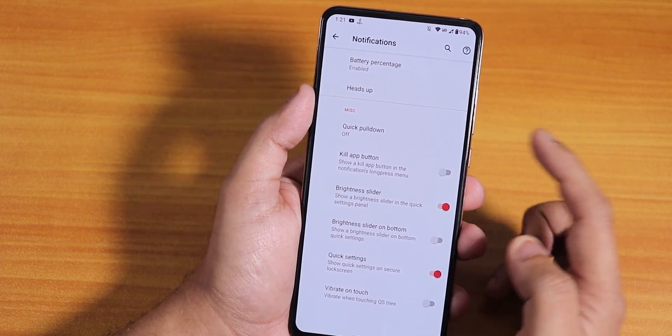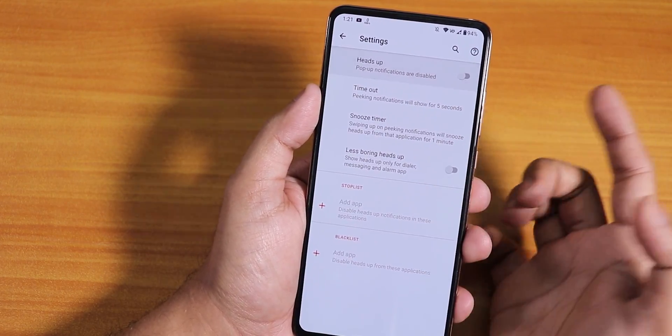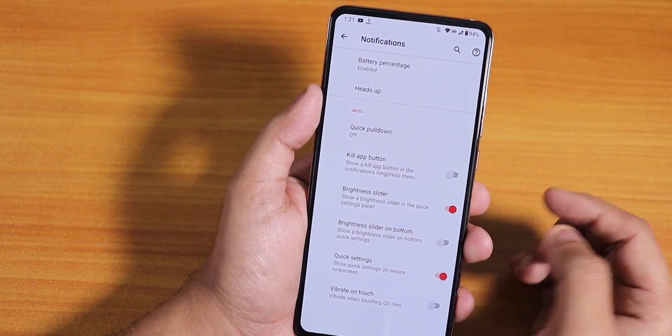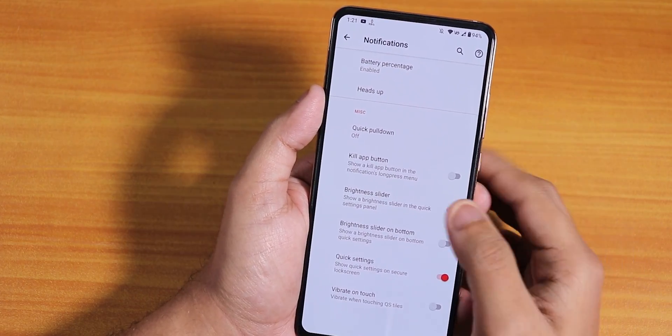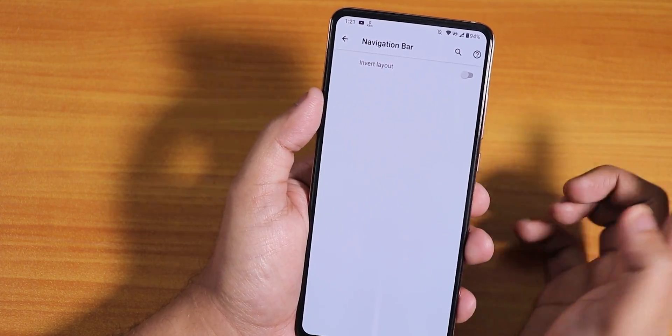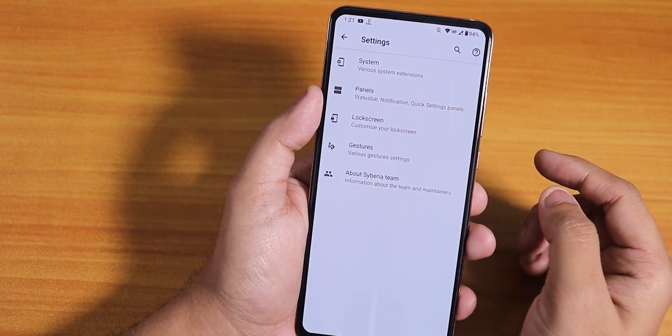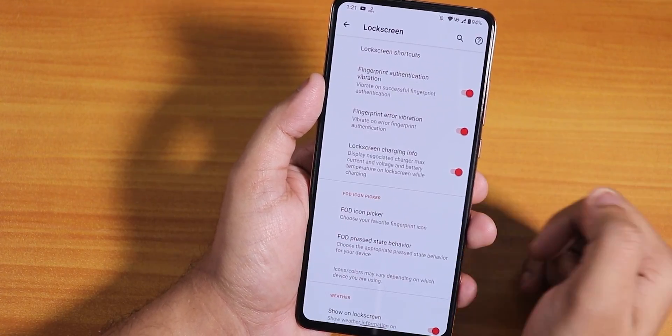In the notification panel we have quick pull-down and a heads-up disabling option, plus vibrate on touch. In the navigation bar we have an invert layout option — if you want to invert the two-button or three-button navigation layout, you can do that.